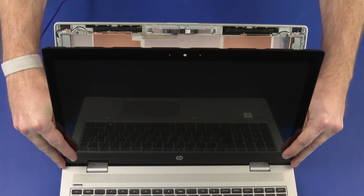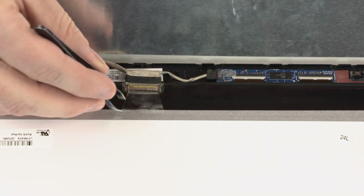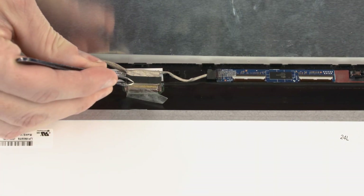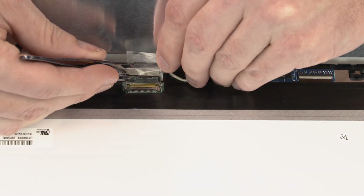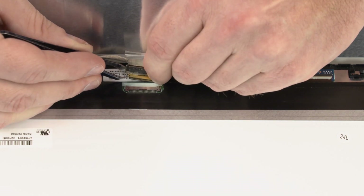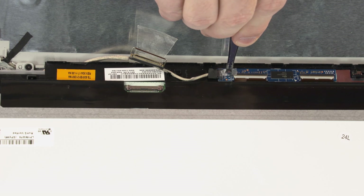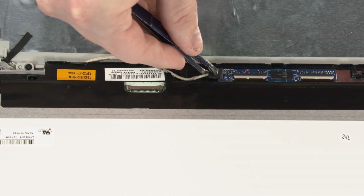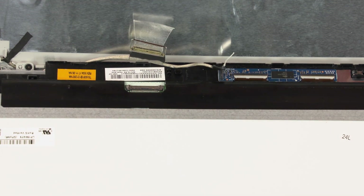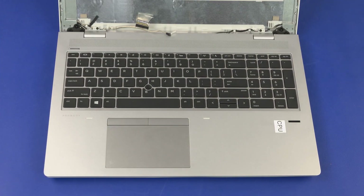Important: Make careful note of the routing of the display panel cable for later replacement. Peel back the retention tape that secures the display panel cable to the display panel. Release the retention bar and disconnect the display panel cable from its connector on the display panel. Peel back the retention tape that secures the display panel cable to the touchscreen board and disconnect the display panel cable from its connector on the touchscreen board. Remove the display panel. Reverse this procedure to install the display panel.